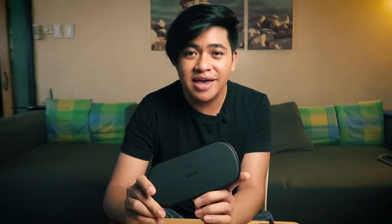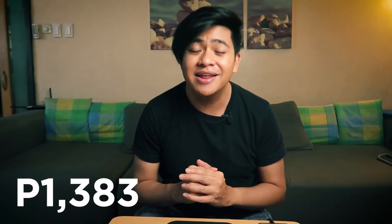That's it for my quick review of the Chotec dual fast wireless charger. You can pick this up on Lazada for 1,383 pesos — I'll be leaving the link in the description so it's easy for you to buy it. If a wireless charger is something you're looking for, it's one of the most affordable ones and it works really well. I hope you enjoyed this video — give me a like and subscribe for more weekly unboxings and reviews of tech gadgets and accessories. I'll see you back here next time as I continue to unbox everything.